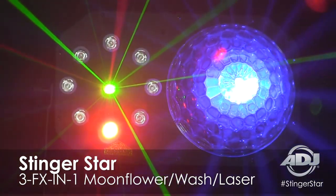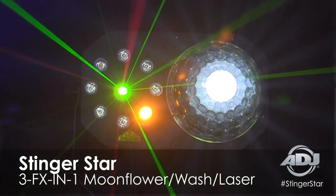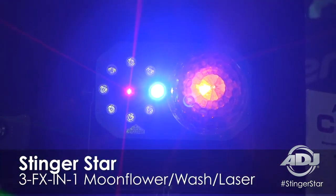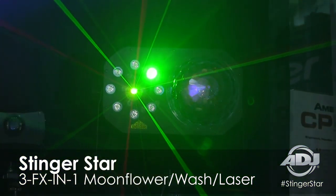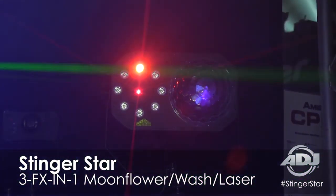The Stinger Star has a dome-shaped lens that uses powerful hex LEDs that shoot out beams throughout the room at 120 degrees, so it covers a wide area for that effect.